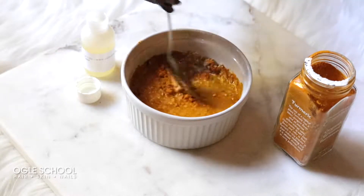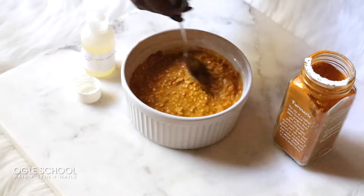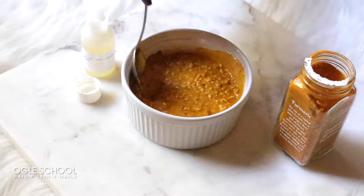If your blend looks a little thin, don't worry. Just like when you're making oatmeal for breakfast, thickness takes time. So give it a couple of minutes.